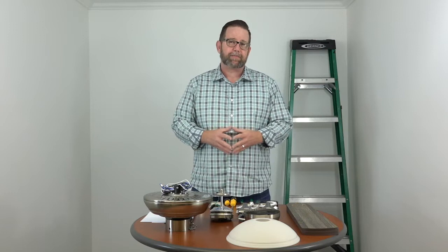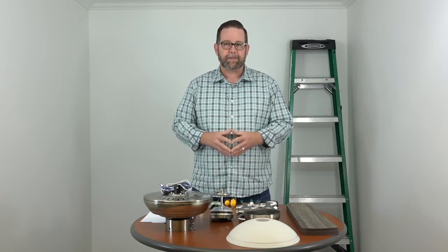Hello people of YouTube. If you found this video you might be stuck in your own installation or you're looking for some guidance — we're here to do just that. This video is going to cover the complete installation of the 52-inch Conor ceiling fan by Hampton Bay.